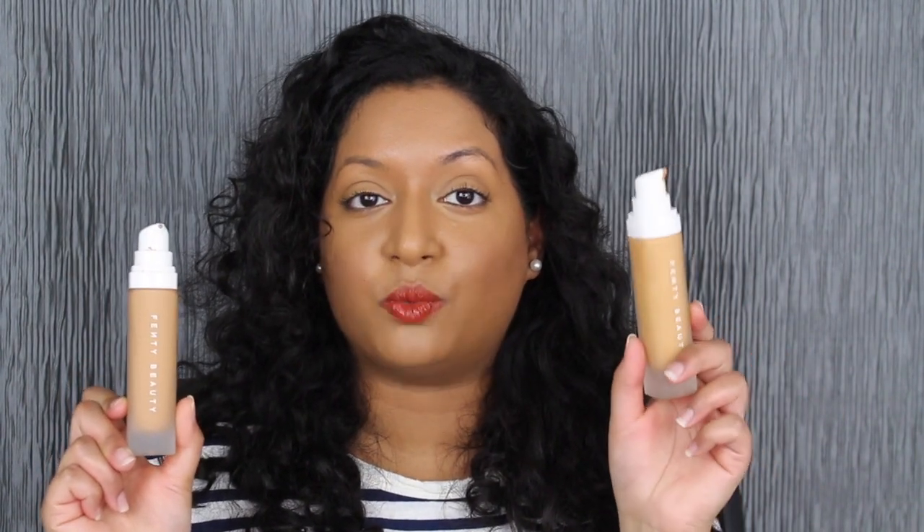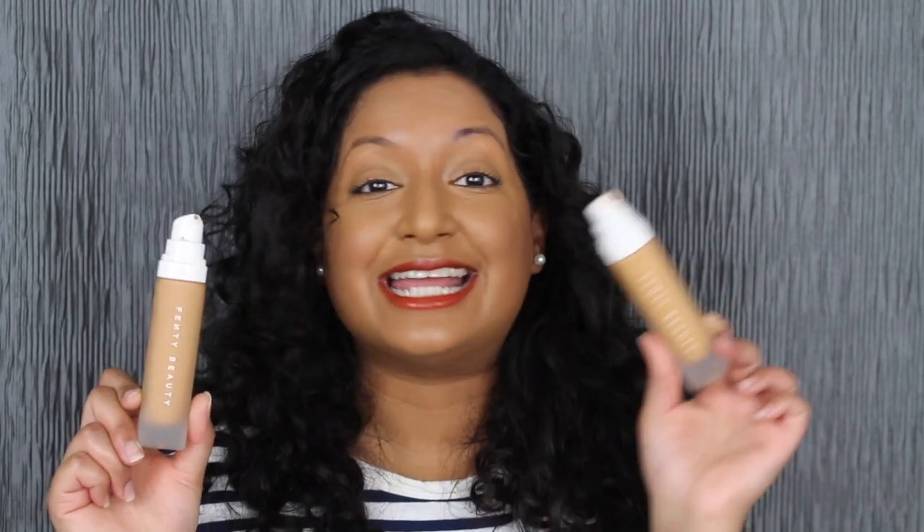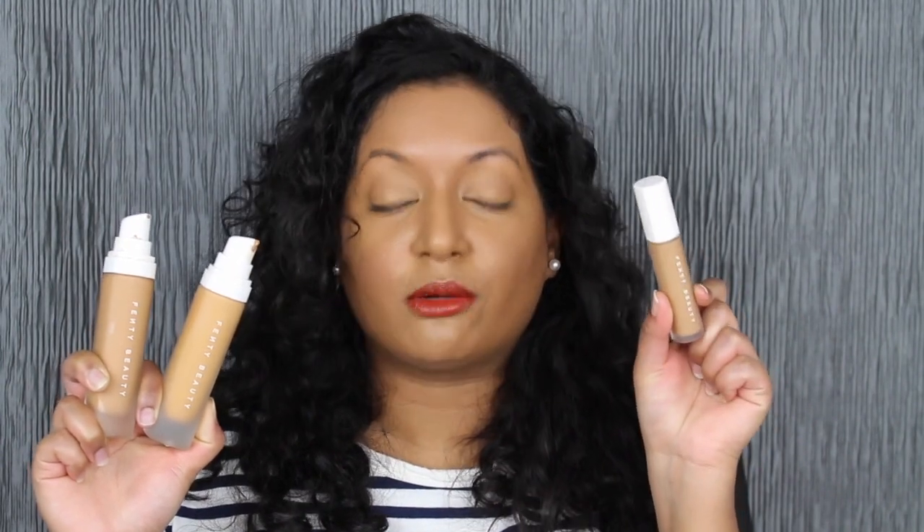I did find a solution to the Fenty Beauty Concealer problem — and that's the foundation itself. I currently wear shade 360, but I went back in store and also picked up shade 330. I have 360 blended all over my face, and the shade 330 right underneath my eyes, which brightens the area, stays matte, and doesn't crease. Each Fenty Beauty foundation retails for $34 and you get 1.08 fluid ounces. The concealer retails for $26 and you only get 0.27 fluid ounces. So I'd definitely spend the $8 more, buy the foundation in a lighter shade, and use that as your concealer.